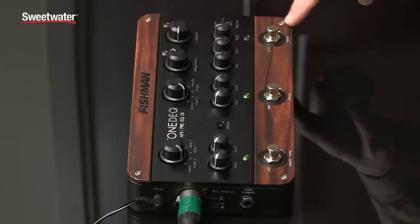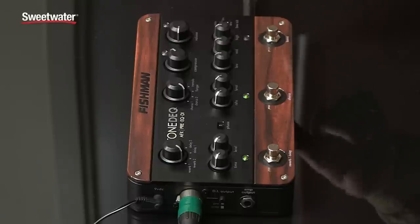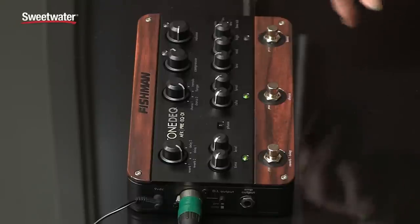There's also a built-in boost function that you can access level to on the side. So if you want to kick it up a notch for solos or some part that you just need to be louder, click in the boost.